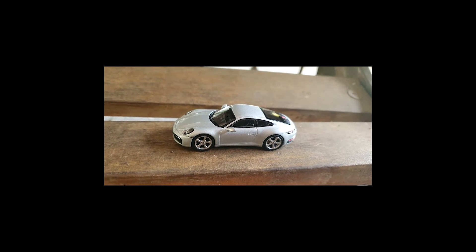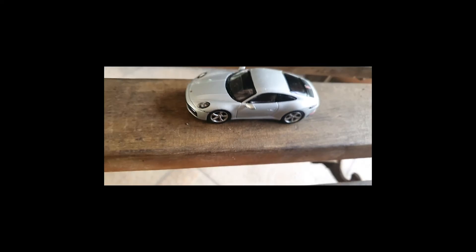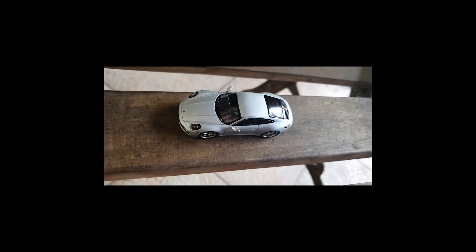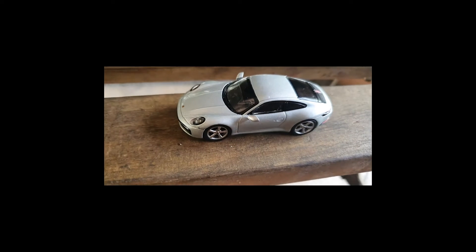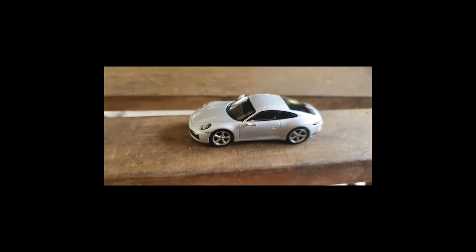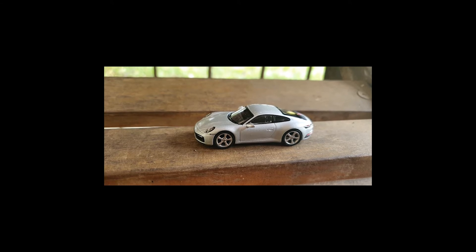Remember, this is a true premium diecast. It doesn't quite have the level of the more expensive pieces on the market, but it stands toe to toe with them, I'll tell you. Oh man, this is everything I could have hoped for.